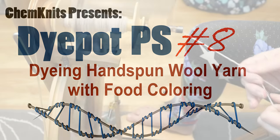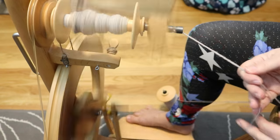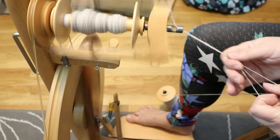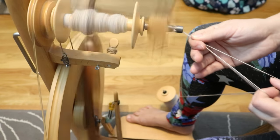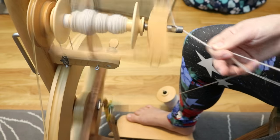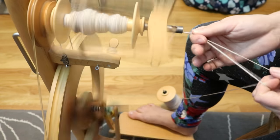Hi, everyone. I am Rebecca from ChemKnits. And what on earth might I be up to? That's right — I am n-plying or chain-plying some yarn to dye in today's episode of Dye Pot PS.